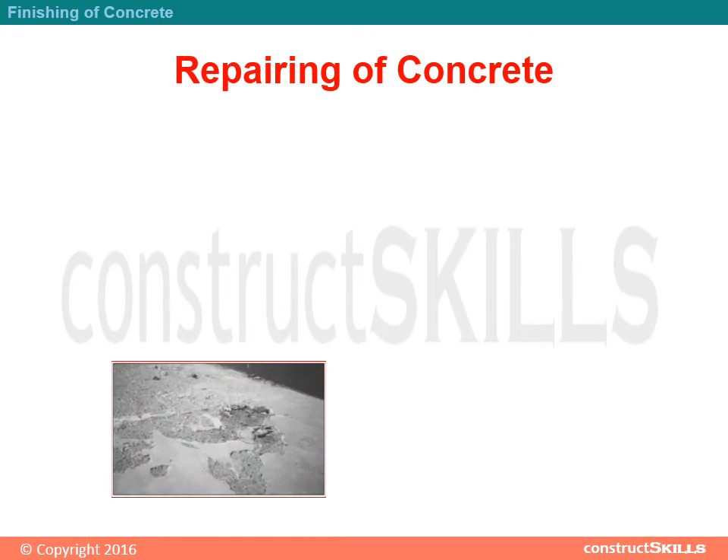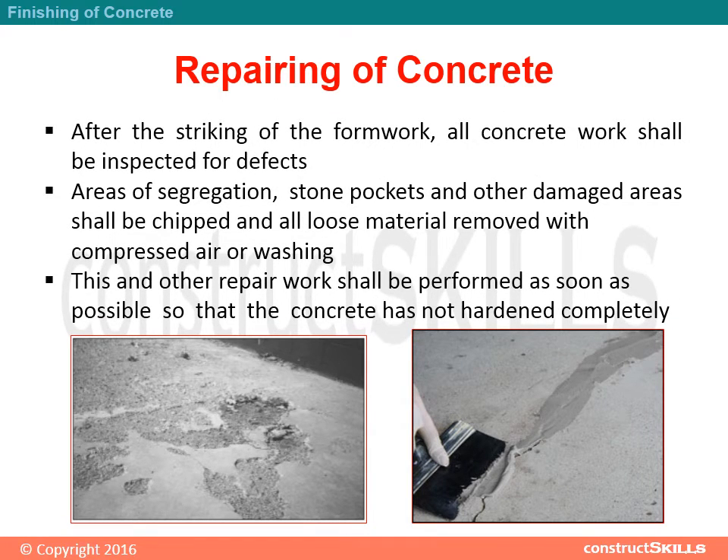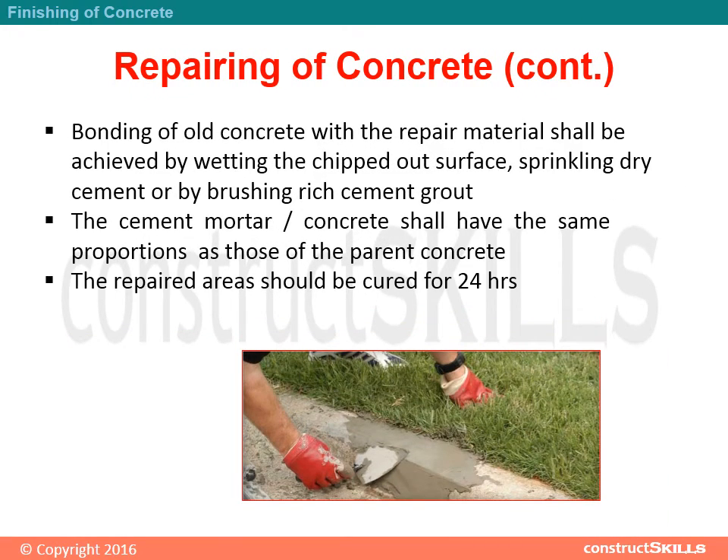After the striking of the formwork, all concrete work shall be inspected for defects. Areas of segregation, stone pockets and other damaged areas shall be chipped and all loose material removed with compressed air or washing. This and other repair work shall be performed as soon as possible so that the concrete has not hardened completely.